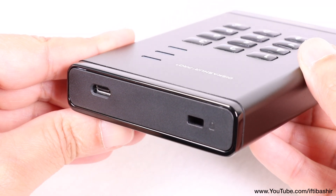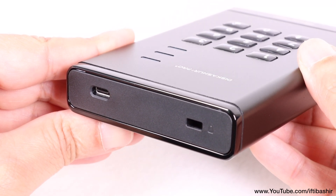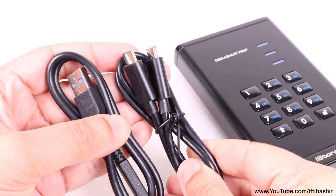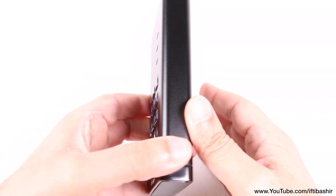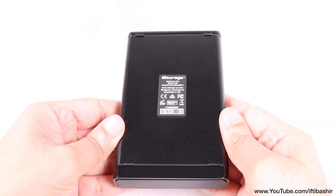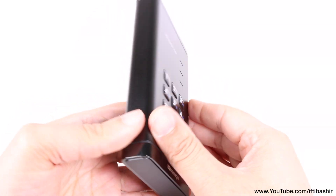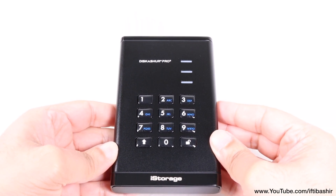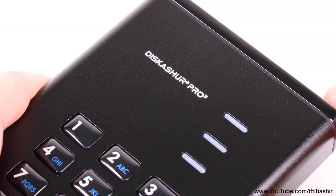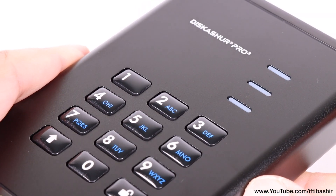We also have a desk lock and a single USB-C port on one end, with both Type-C and Type-A cables included in the package. Coupled with the hardware-based encryption, you can use the drive with pretty much any host trouble-free, since there's no software, no setup, no drivers and no onboard apps — all encryption is managed and handled on the device itself.